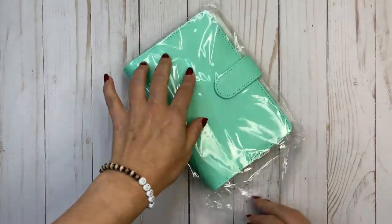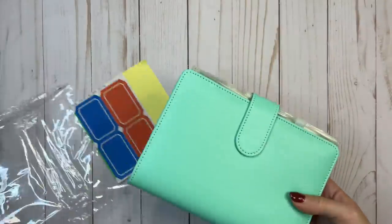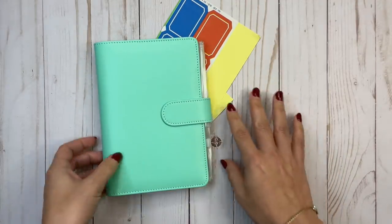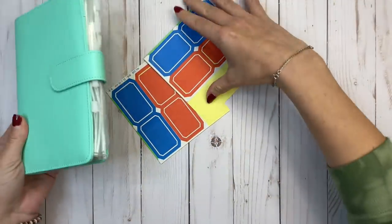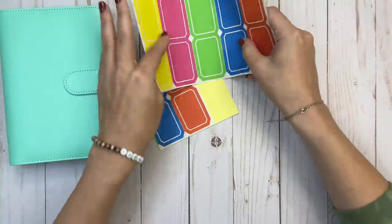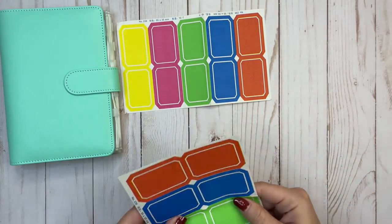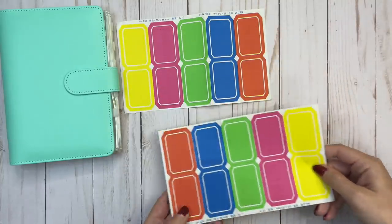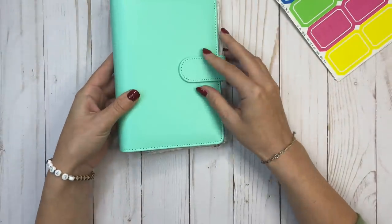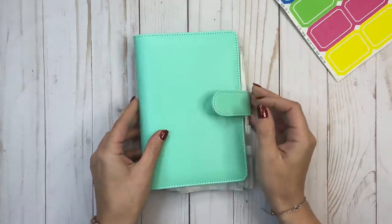I ordered this cash envelope binder on Amazon. It was super affordable — I think like $12. I'll make sure it's linked in the description. Before we get started, I just wanted to show you what it comes with. It comes with these labels — there are 20 colored labels. This comes in several different colors, and I got the magnetic closure one, but there's also a snap closure.